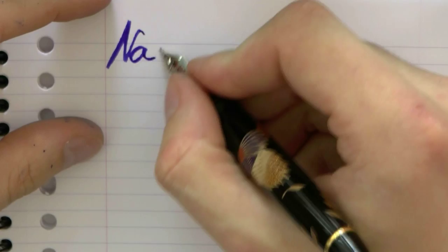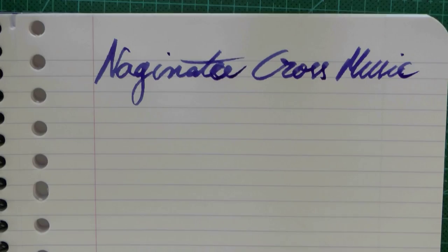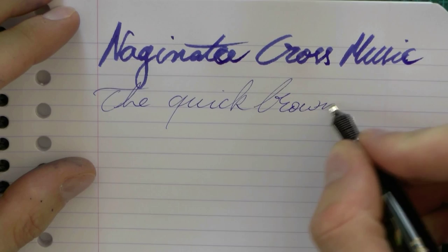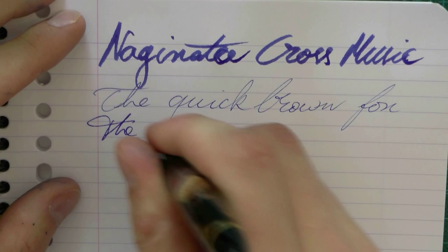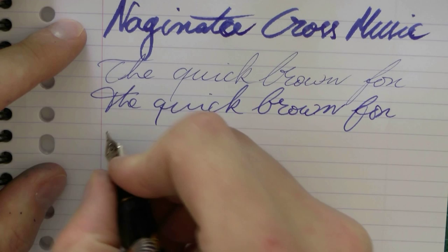What this will do is be extremely juicy — Naginata cross music, as you can see here. This is some serious nibbage. You can use it upside down. I'm just going to write the Quick Brown Fox to save some space, because I will write that a couple of times for this nib. You can also use it almost perpendicular to the paper. I started with the feed pointing up; this is feed down, almost perpendicular to the paper.